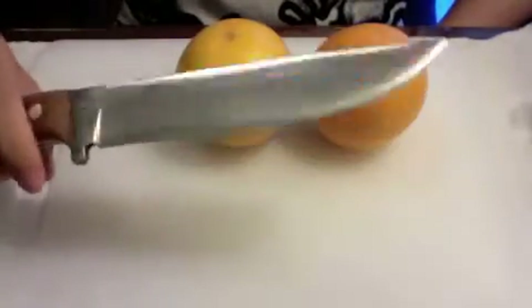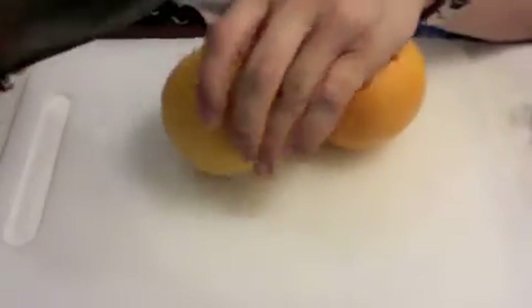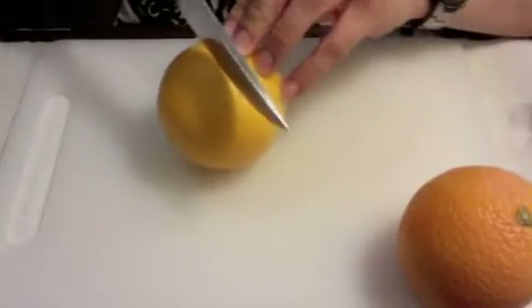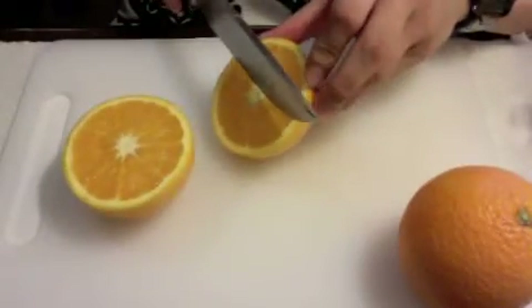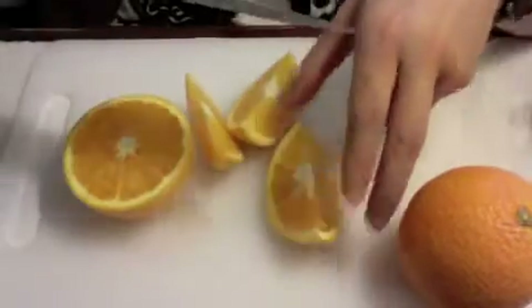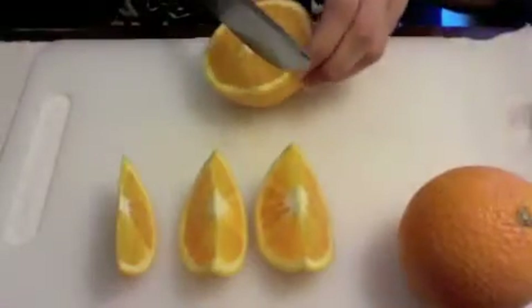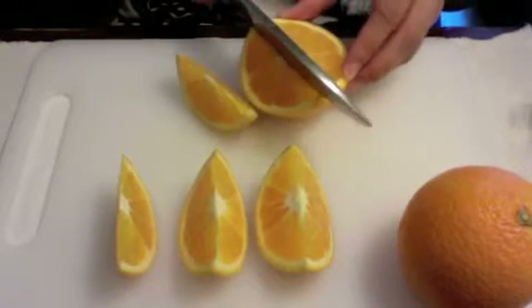Hi guys, this is the Trailblazer in O1 steel and we're going to test it on oranges. This is the first time I'm using this knife on fruits and foodstuff. Although the knife is pretty thick, it has no problems slicing through the orange because it is sharp and the geometry is good.